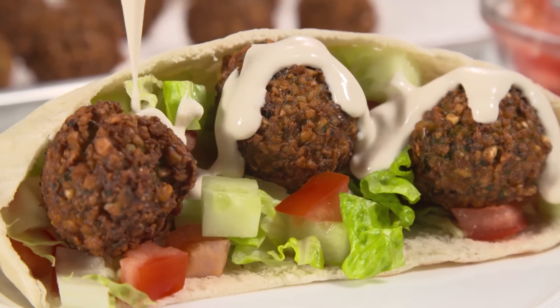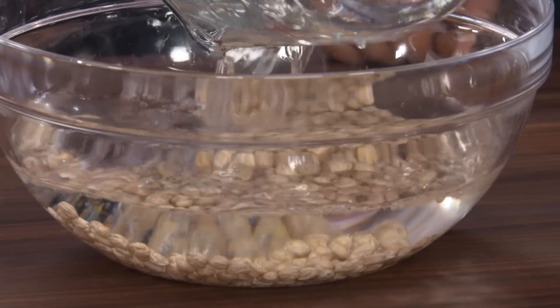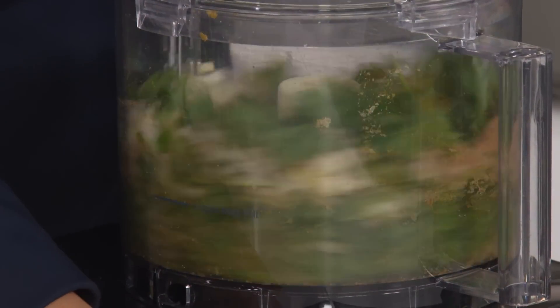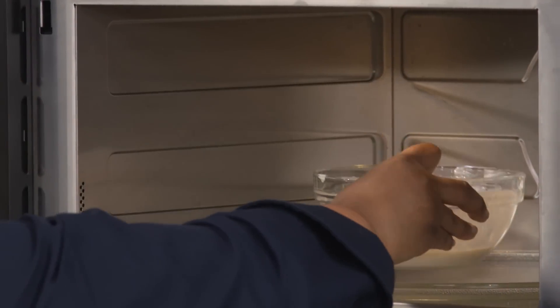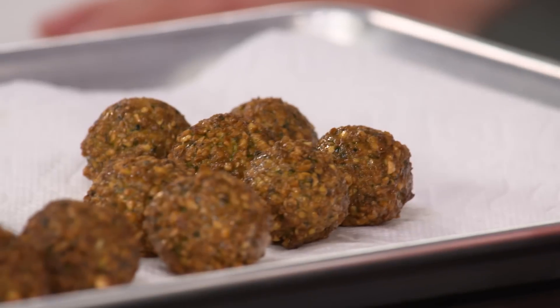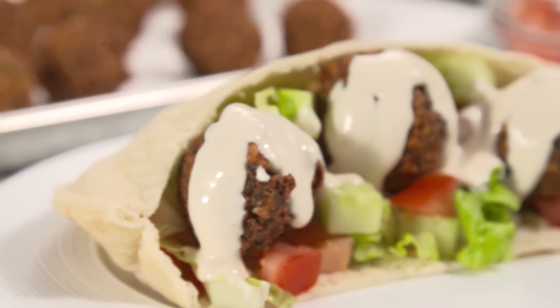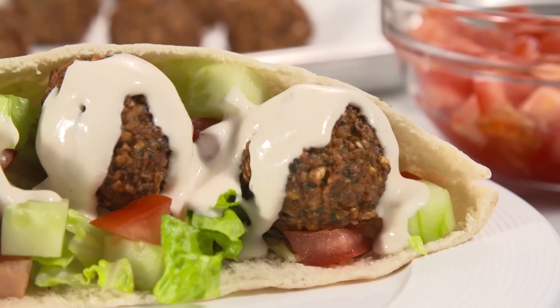If you want to make the ultimate falafel at home, start by soaking dried chickpeas in water overnight. Using the food processor, make a spiced onion, cilantro, and parsley pesto. Then add the chickpeas and pulse until coarsely chopped. Make a cooked flour and water paste in the microwave and add it to the falafel along with baking powder before shaping them into balls. Fry them in batches and serve with a classic tahini sauce and pita, along with fresh cucumbers and tomatoes. From America's Test Kitchen to your kitchen, a fabulous new recipe for falafel.